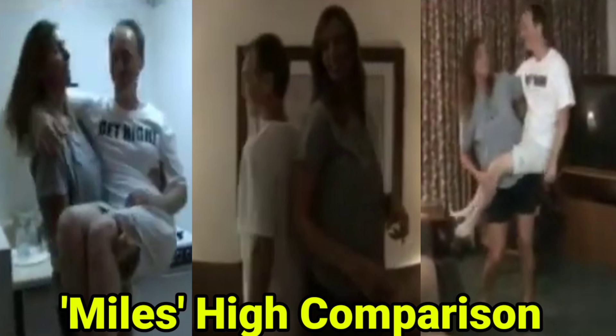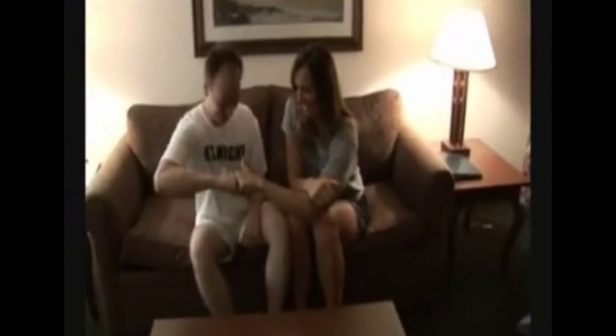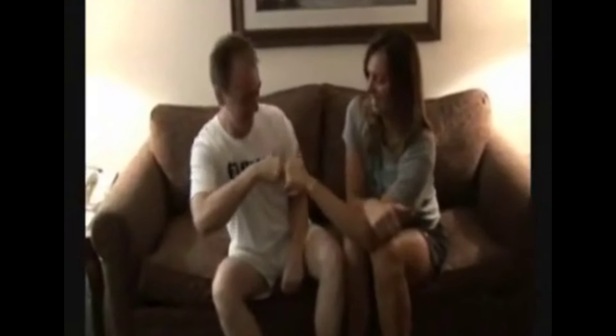Hello guys and welcome back to my channel. Today we are going to see a video on Miles' height comparison — a height comparison plus strength, lift, and carry. Here you can see Michaela Miles with her friend.